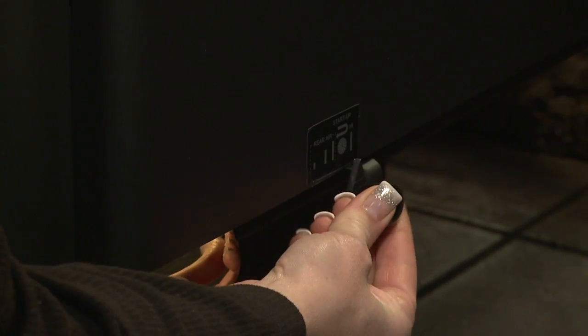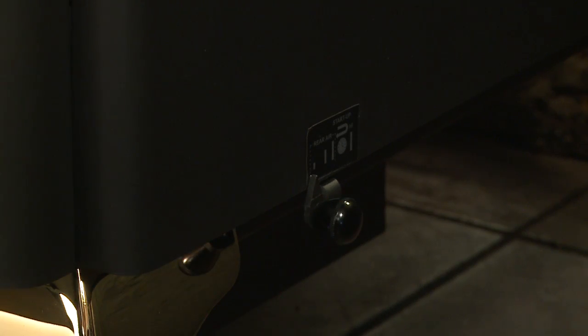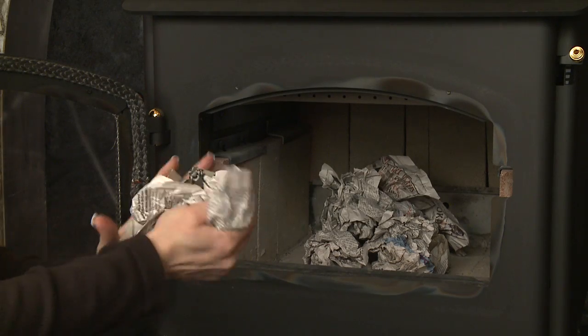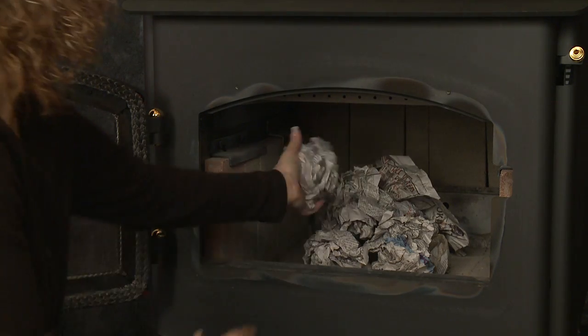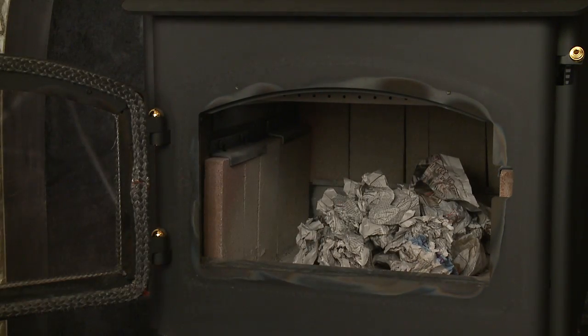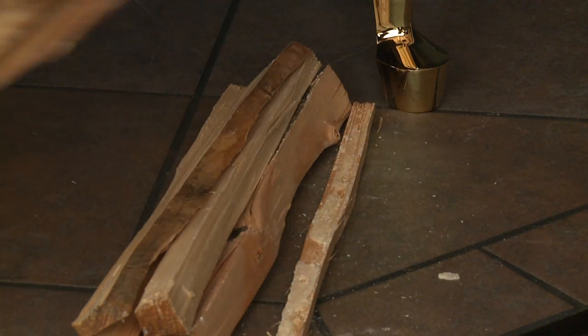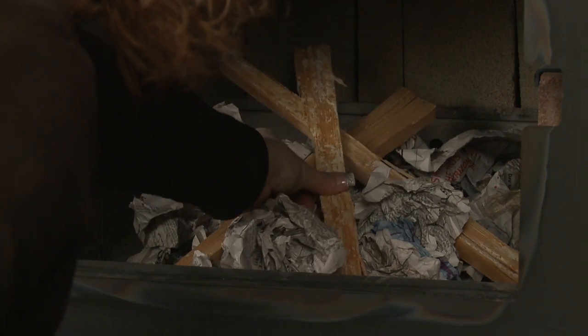Open the burn rate air and start-up air controls fully. Place several wads of crushed paper on the firebox floor. Do not use grates, andirons, or other methods to support the fuel. Lay small dry sticks of kindling on top of the paper. Make sure that no matches or other combustibles are in the immediate area of the appliance.